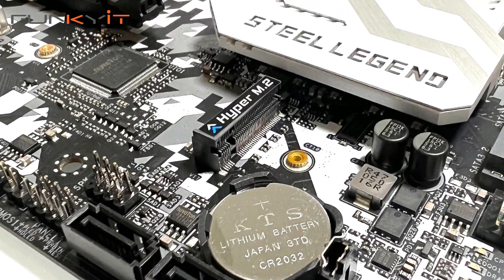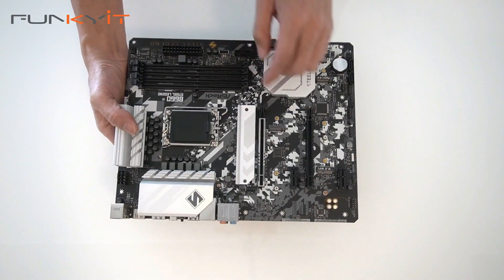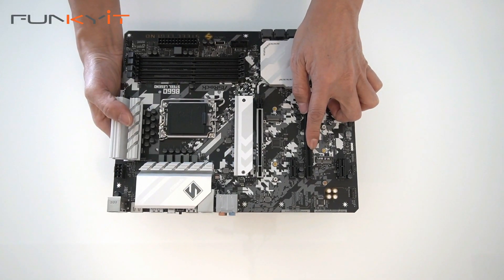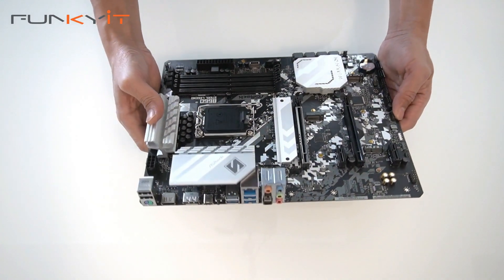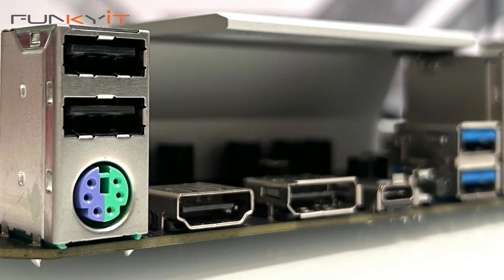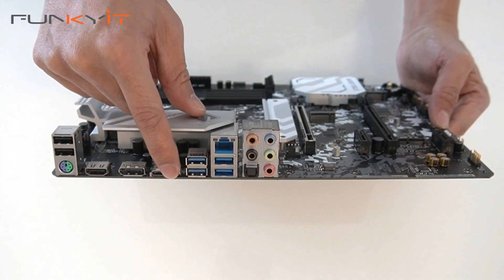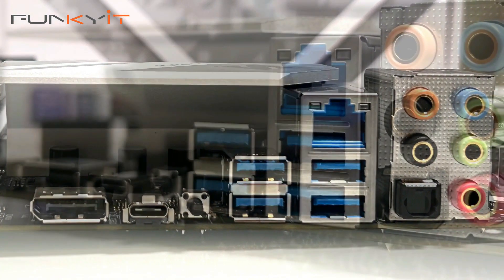Here's the M.2 Wi-Fi module connector, and we have Hyper M.2 SSD connectors as well. Looking at the PCIe slots, we have one PCIe 5 x16 slot, two PCIe 3 x1 slots, and one PCIe 3 x16 slot. Now let's have a look at the IO panel — on the left we have USB ports and PS/2 keyboard and mouse, HDMI, a DisplayPort, and a USB-C connector.